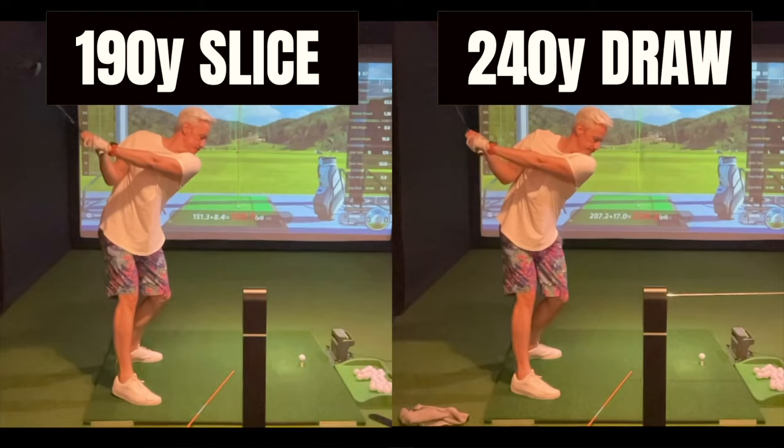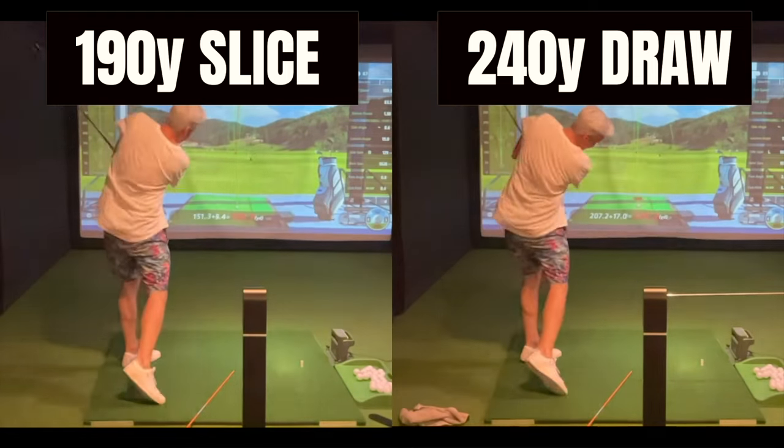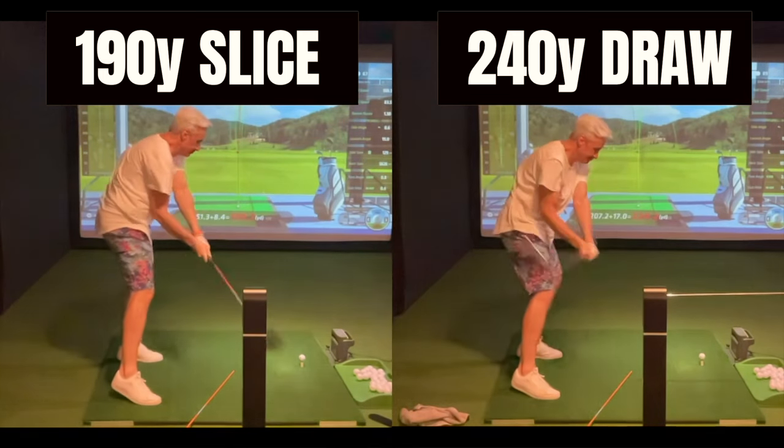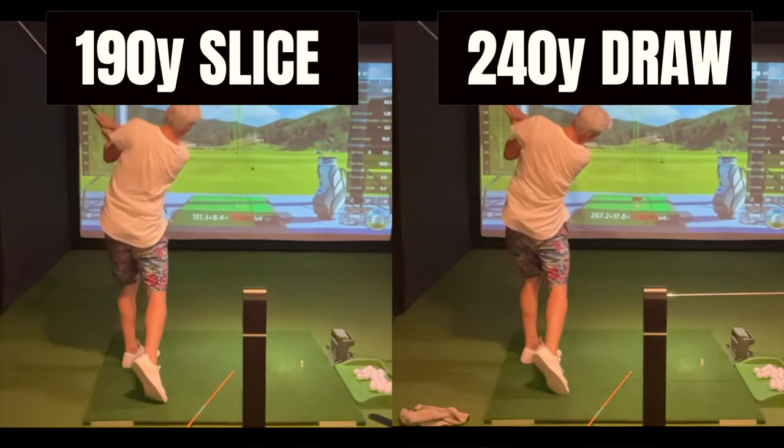The inspiration for today's driver video was off the back of some in-person and online lessons I conducted last week. If you understand what I'm about to share with you today, I promise you, you will improve your driver accuracy and your distance.